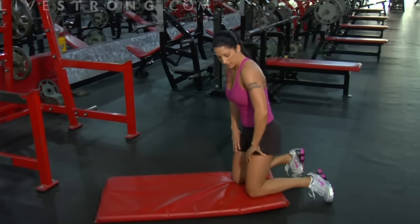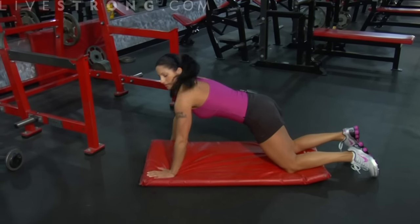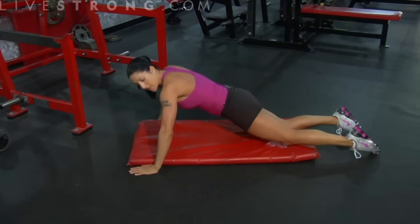For all you beginners out there that have told yourselves that you can't do a push-up, I'm telling you that you can. Here's how we start. Hands on either side of the mat. My legs — my bottom legs — are resting on the mat here.